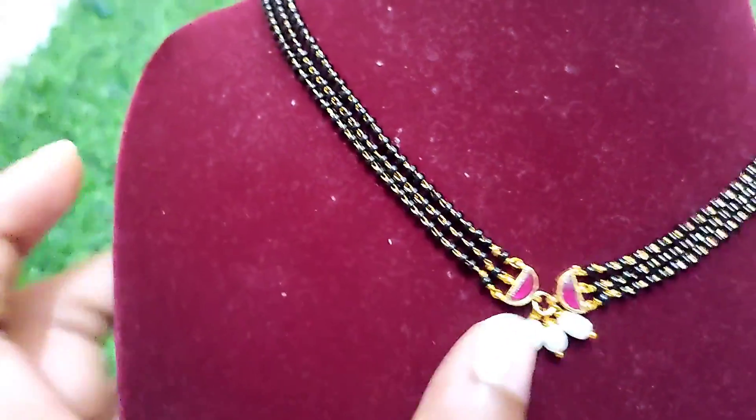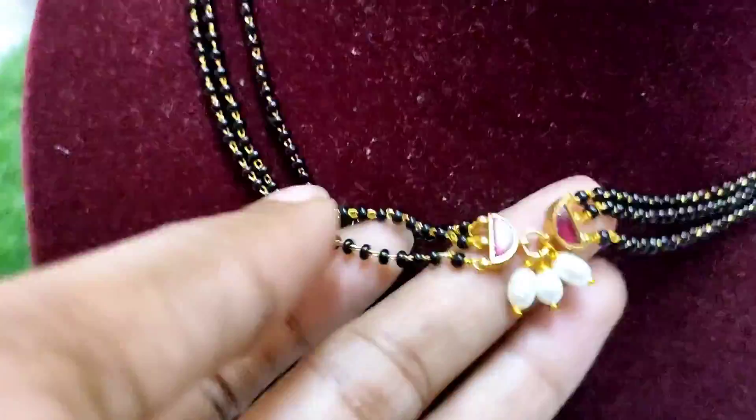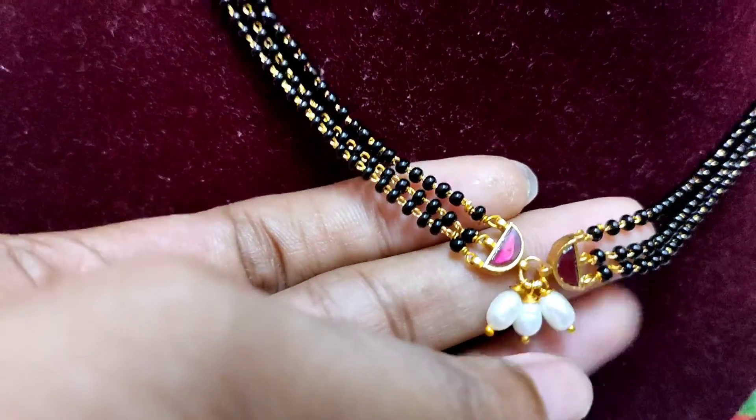I will highlight the jewelry too. This is the best collection. I will show you the result. I will show you the look for the 3-line design.